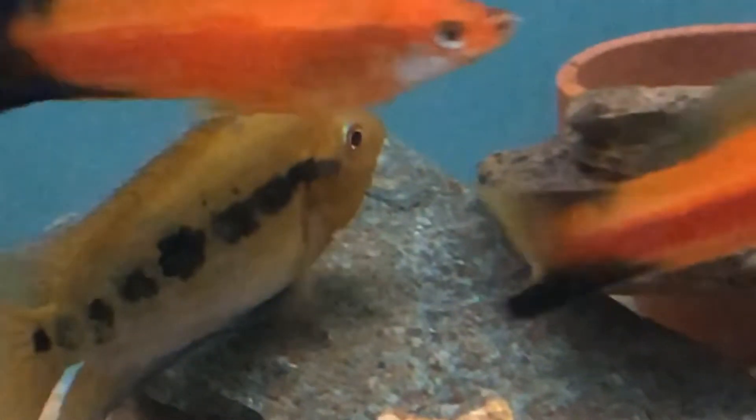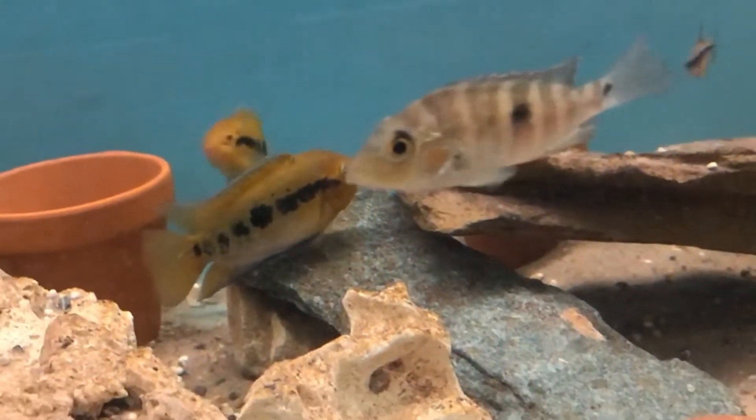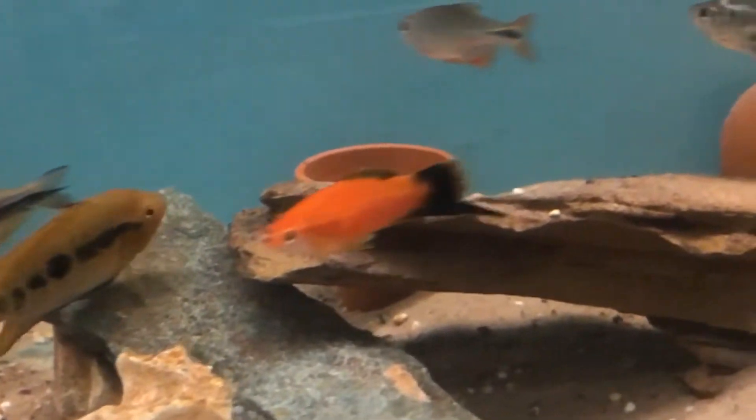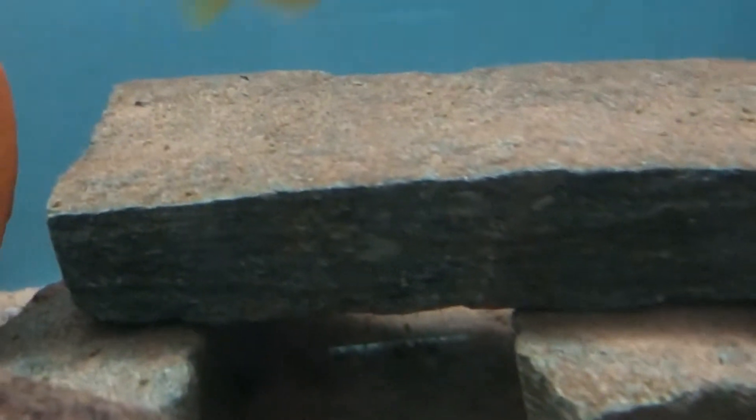Sexing them can be a bit tricky unless they are breeding, but the males are a little bigger with longer fins. They don't form lasting pairs; I have a group of five of them and a male regularly spawns with at least two different females, sometimes at the same time.